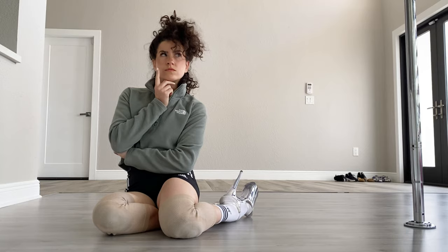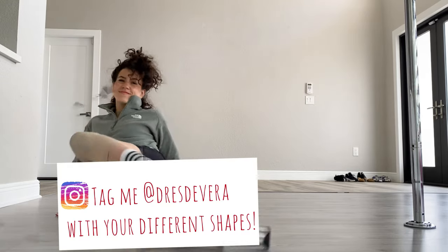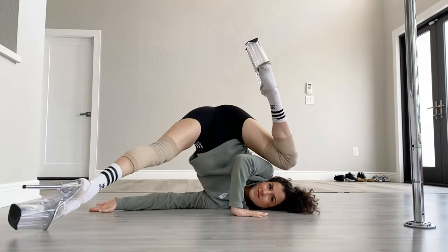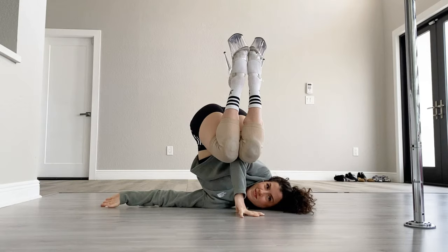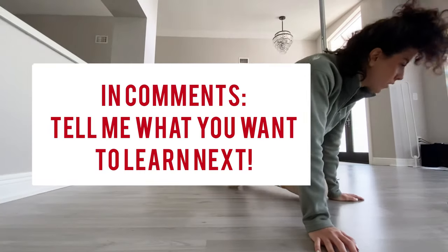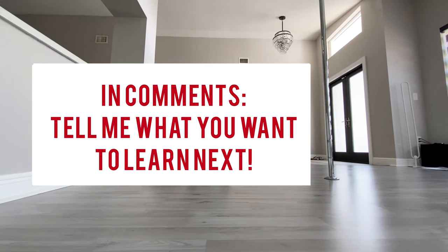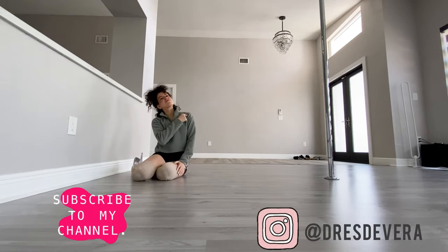You may be wondering at this point — what other shapes can I create? Well, let's have some fun and see! I made this video because it was requested by one of my subscribers, so if there is something that you want me to teach, go ahead and drop me a comment below. Let me know what you want to learn next and I'll see what I can put together for you.